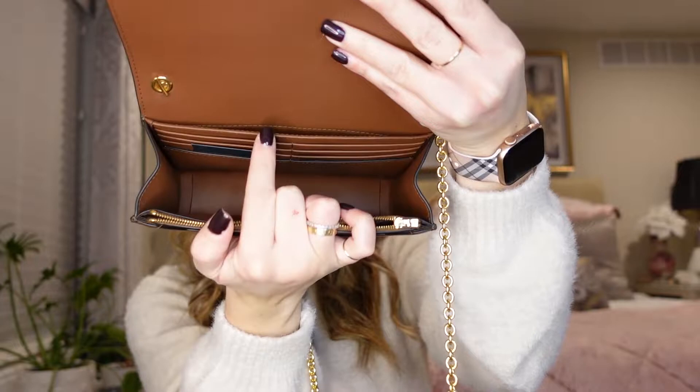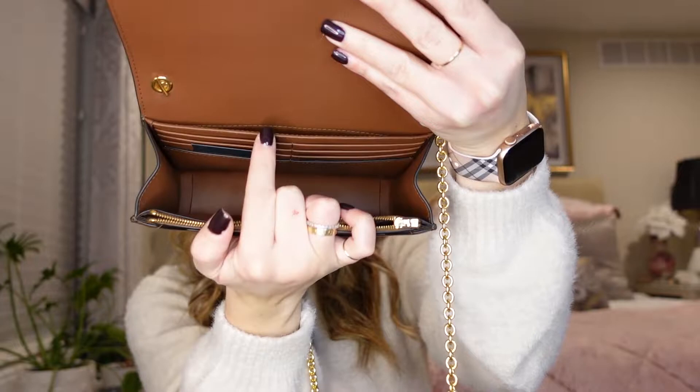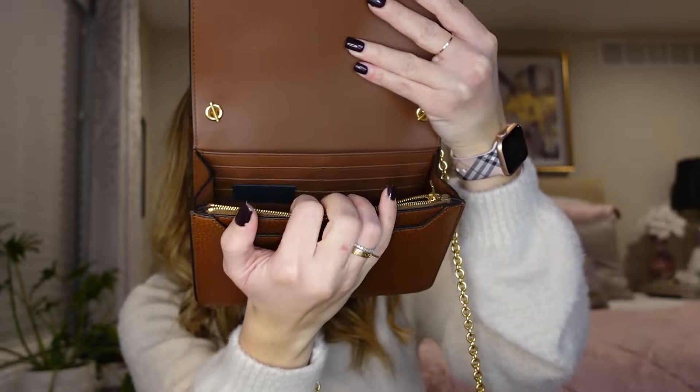The chain doesn't feel hollow inside. When you open the bag up you have a nice opening, and on the back you have credit card slots, so if you're going out and you don't want to carry a wallet you can put cards in there. There's also a really nice zipper pocket up top.